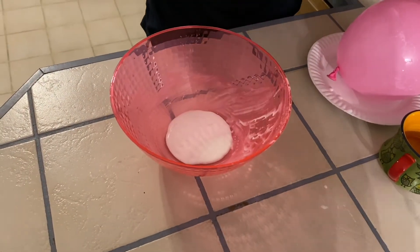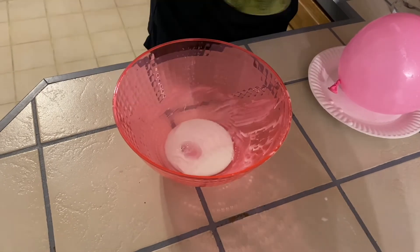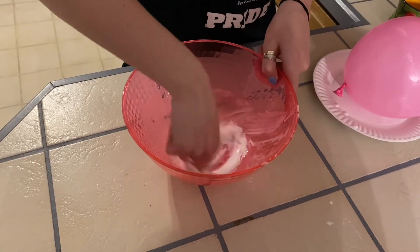You're going to take some glue, put it in a bowl, mix it with a little bit of water, and stir it up.